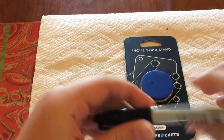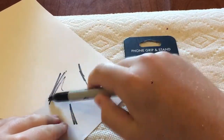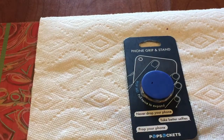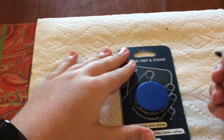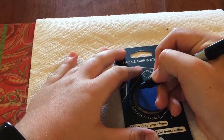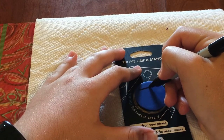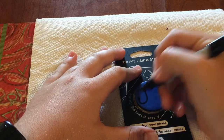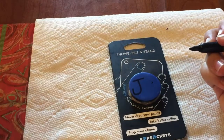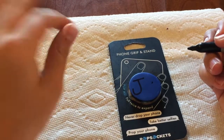I found a Sharpie — let me make sure it works here on this piece of paper. Works good enough, here we go. Let's do this. We just have to write J and P. Here we go. Got the J done, it's kind of big.